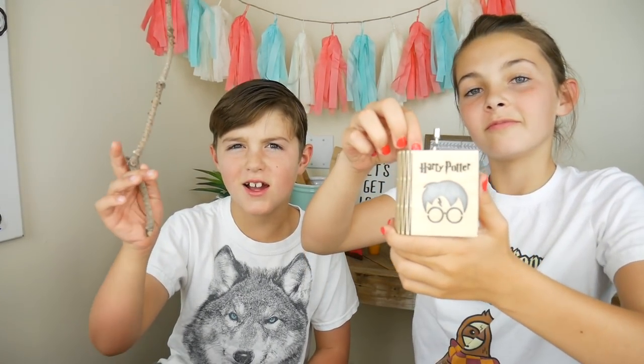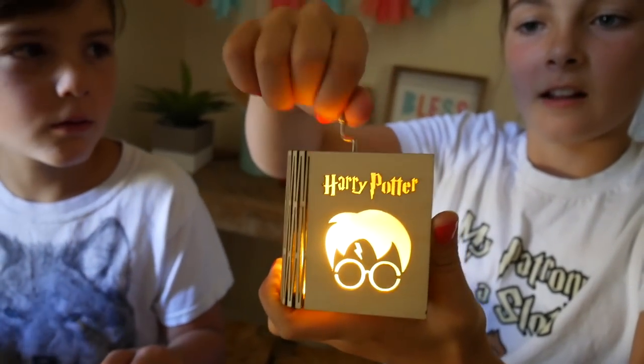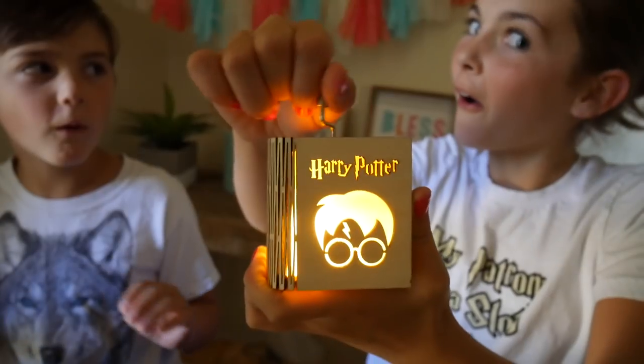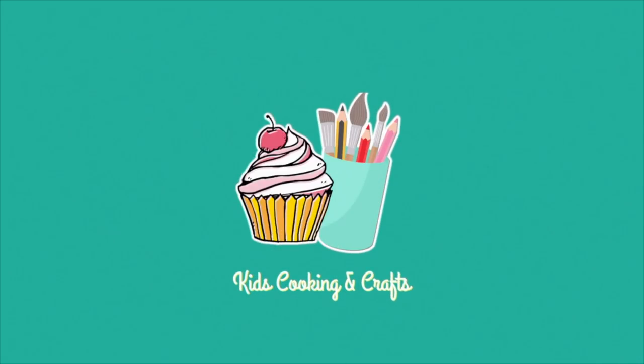Today we are going to show you how to make Harry Potter wands! Hello everybody! Welcome back to Kids Cooking and Crafts. My name is Ava. And I'm Axel.